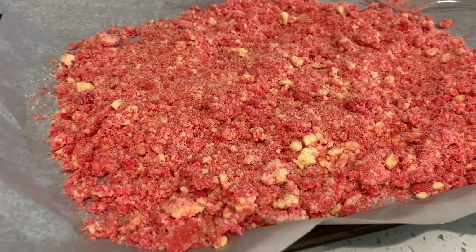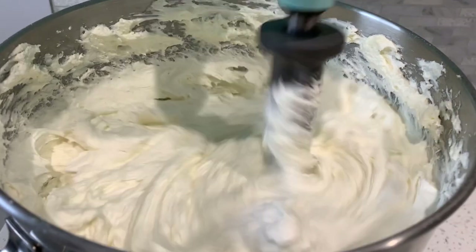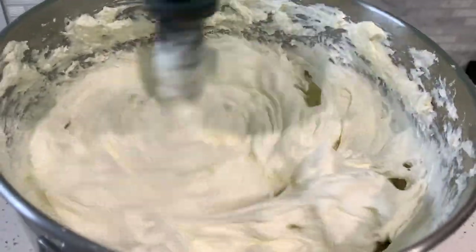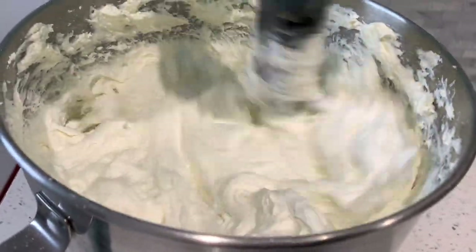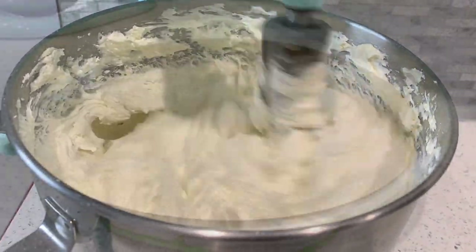Our crumble is also cooled off. We are going to need buttercream frosting for this recipe — I will leave a link in the description box below with the video and recipe for my American buttercream.